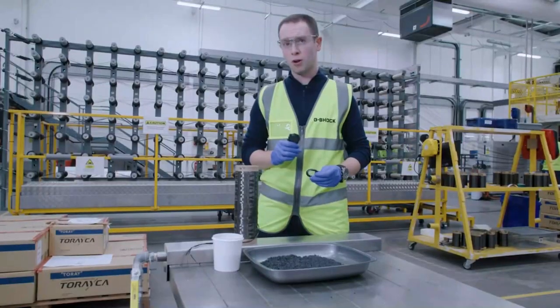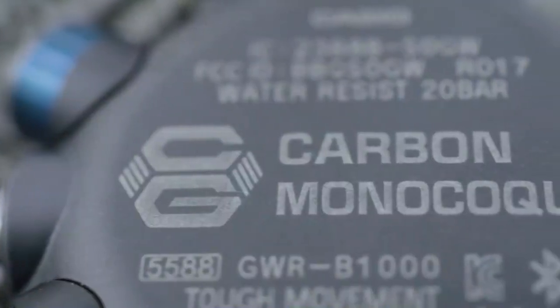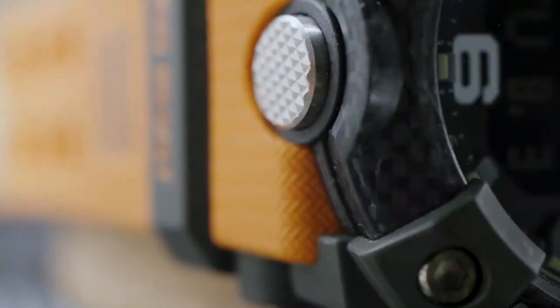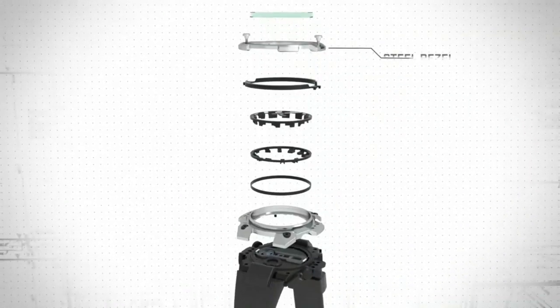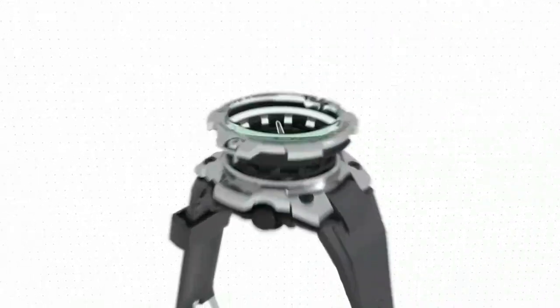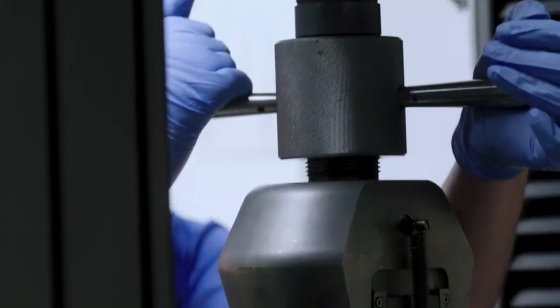Carbon Core Guard watches use both: thermoplastic pellets to form the case, and woven thermoset fabric to form the bezel. An example of this can be seen in the GST-B400, where the internal layered guard structure is made from thermoplastic carbon fiber, creating a strong but very light shock-absorbing case.